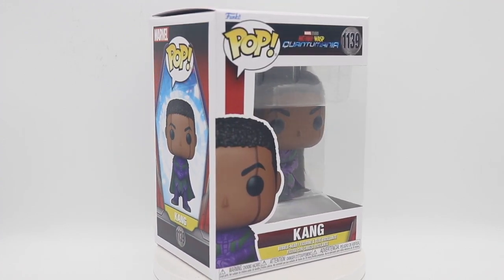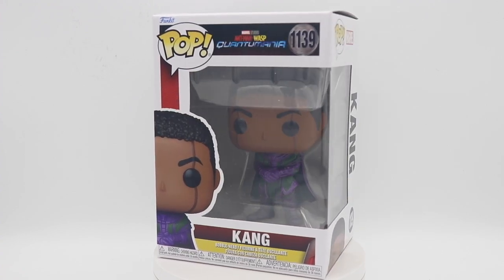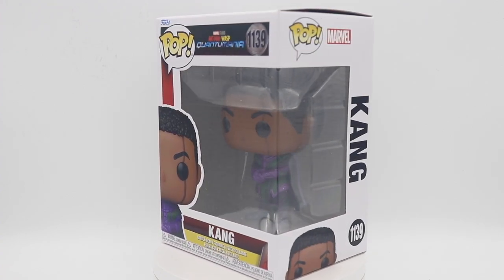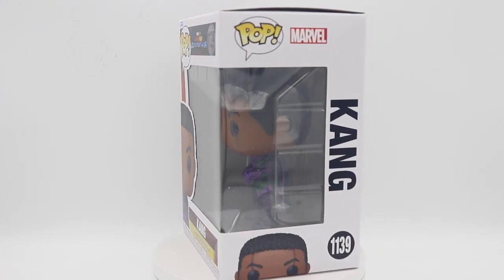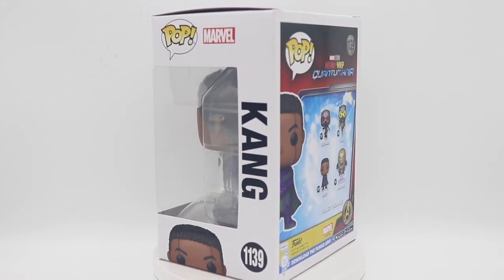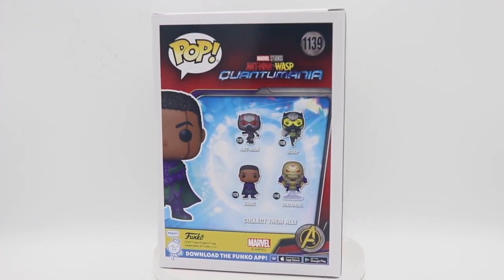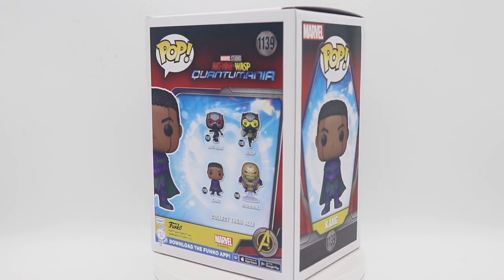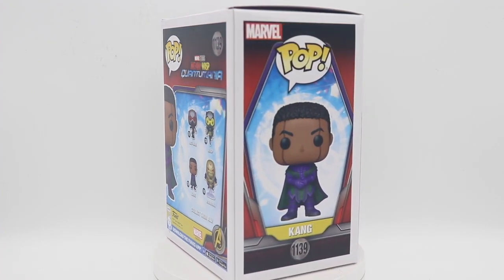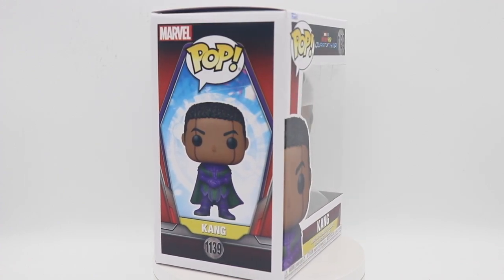Pop Principal here with another Funko Pop review and we have Kang from Quantumania. Now this is the first iteration of Kang we will get in his powerful form. We've seen him in Loki Season 1 as He Who Remains and he really wasn't at his full power or anything of the sort.